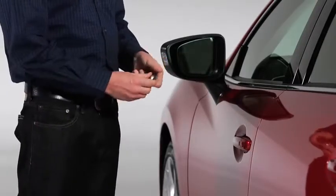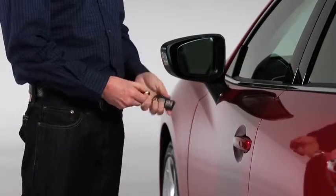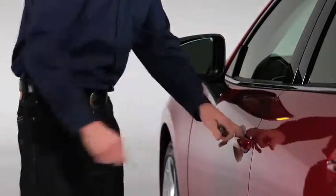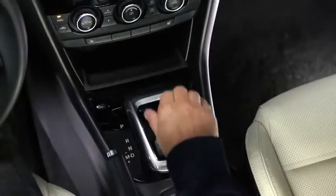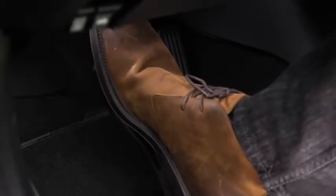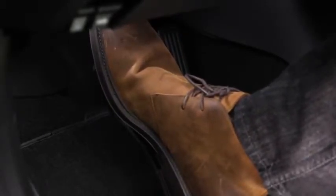To start the engine with a dead key battery, first pull the auxiliary key from the key fob and use the auxiliary key to unlock the driver's door. With an automatic transmission, shift into the P or N position and then depress the brake pedal. With a manual transmission, shift into neutral and then depress the clutch pedal.